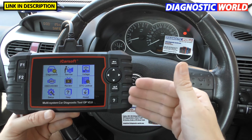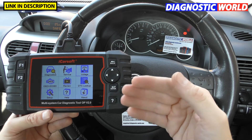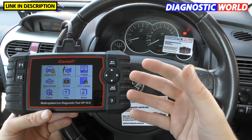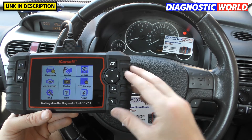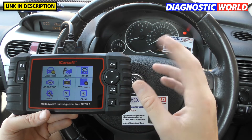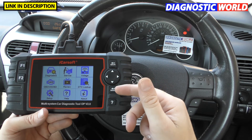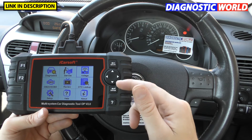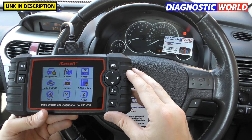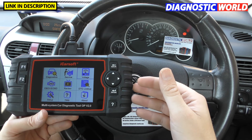On the subject of updates, how do you update it? It's really just a case of going on to your computer, downloading a software package, then hooking this tool up to your computer via a USB cable. The software will recognise the tool and then a few clicks of a button will upload the latest software information to this tool. I literally did that exact thing about ten minutes ago before I started this video just to make sure we were dealing with the latest information.